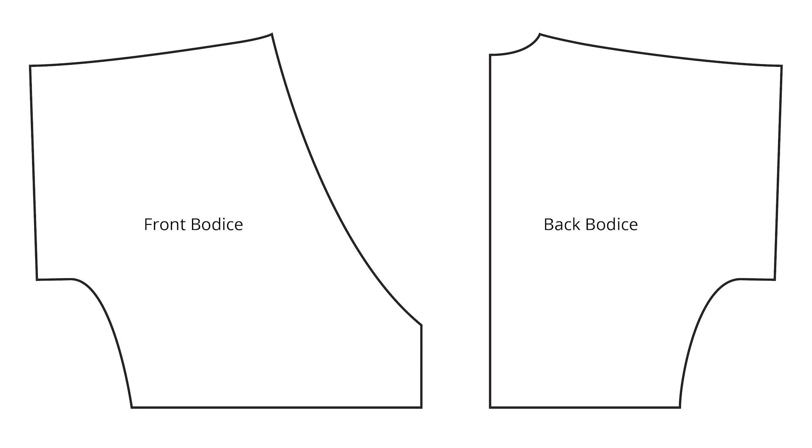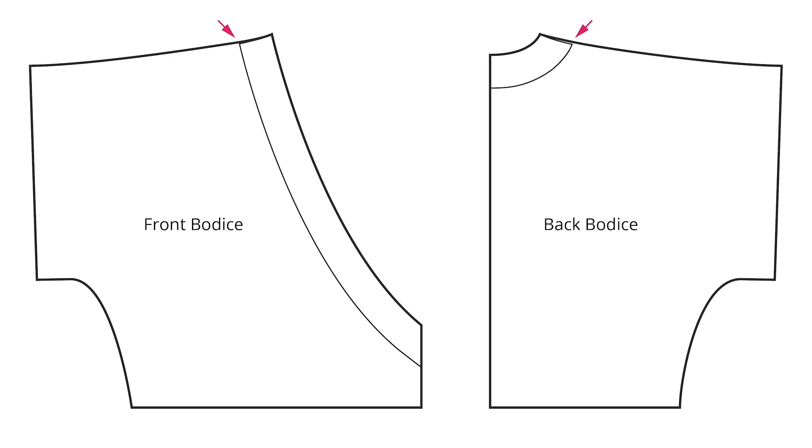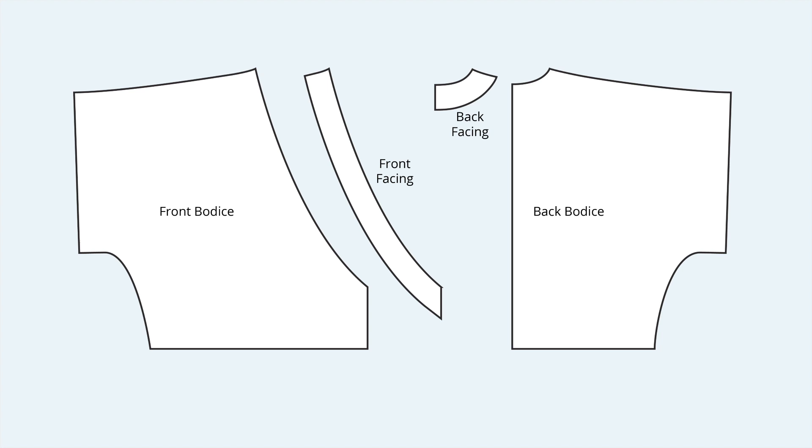For this pattern we're also creating facings — about a two-inch facing for both the wrap front and the back neckline. The facing is drafted just a little bit short on the outer edge, about an eighth of an inch short of the seam, which will help pull the facings taut and keep things smooth. Now you have all your pattern pieces drafted and just need to add seam allowance. I've added about three-eighths inch or one centimeter of seam allowance. For the back facing and back bodice, no seam allowance is needed on the center seam since those pieces will be cut on the fold.